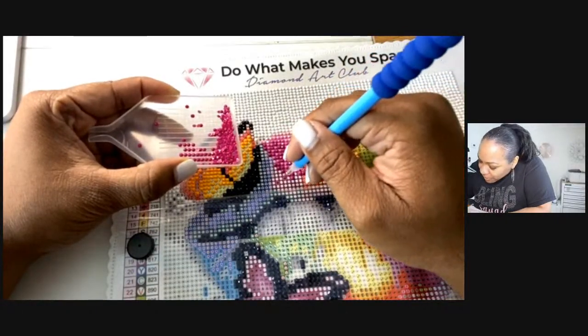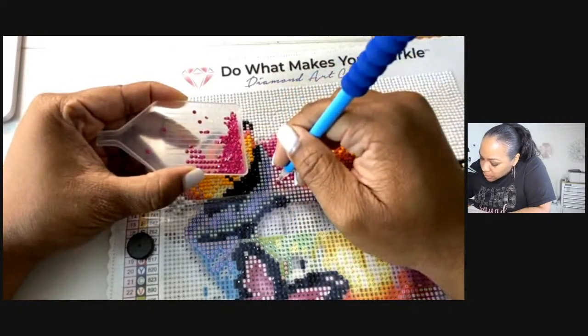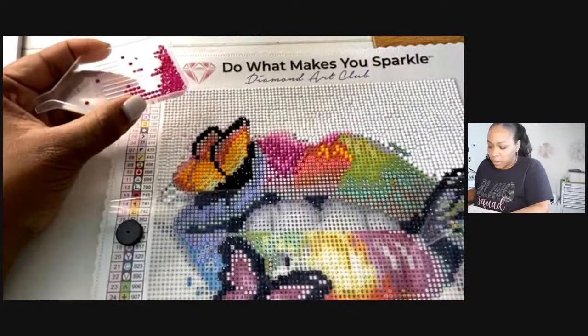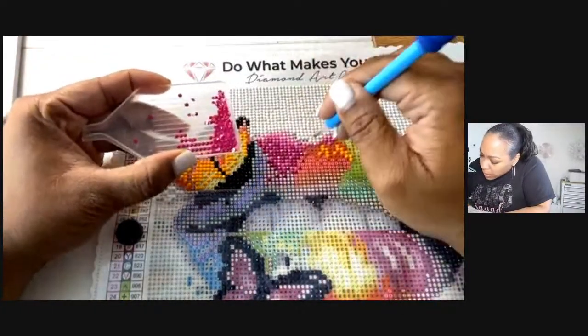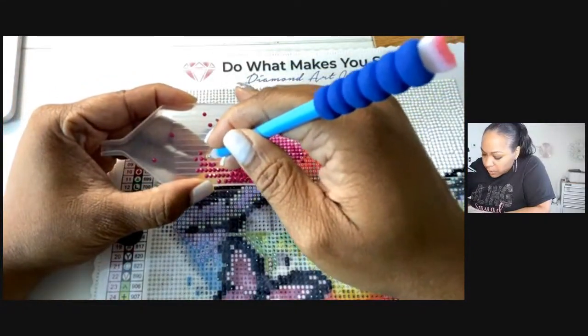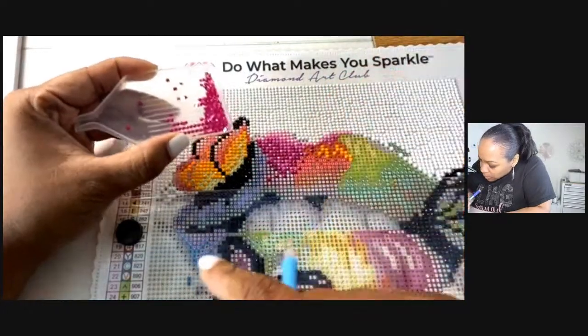You guys see — if you ever get into doing diamond painting, they have storage you can get on Amazon. Shirley said she got hers from Walmart and Dollar Tree from different places — that's just so you can store your stones.